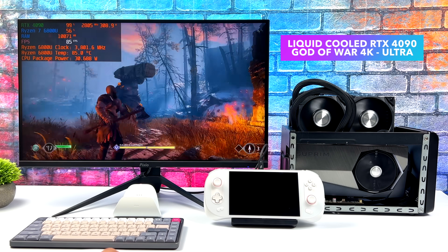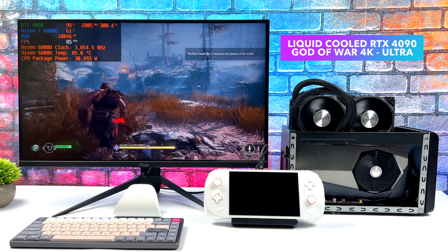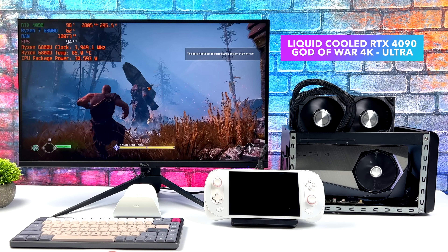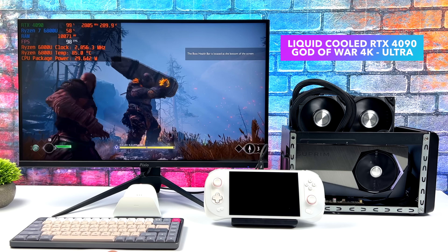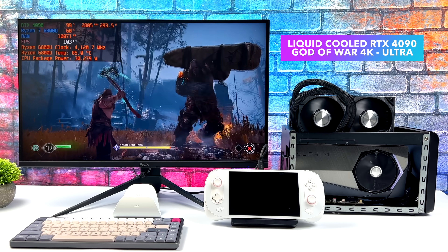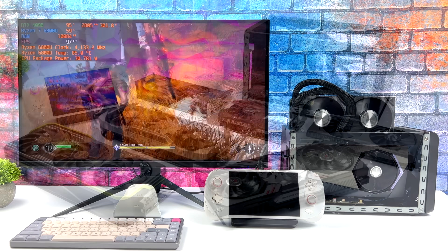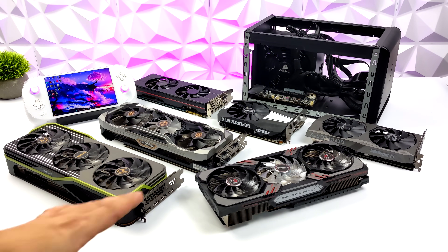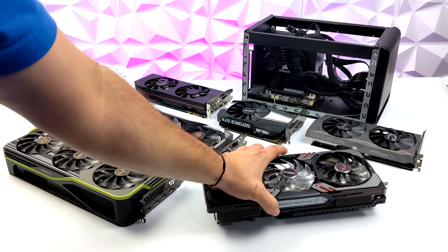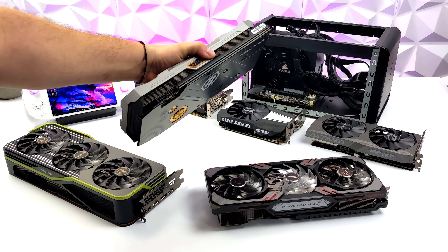Now before we move on to the final card, I did want to show one more off. This was just a quick test — definitely overkill — but this is something I've actually been wanting to test over Thunderbolt for a little while now. We've got the RTX 4090 running God of War at 4K Ultra, and we can get an average of around 100 FPS out of it.